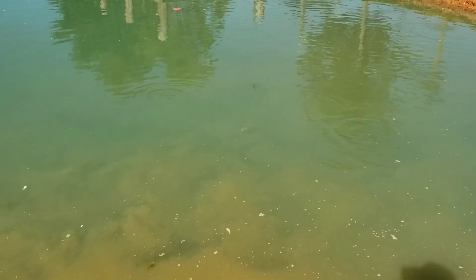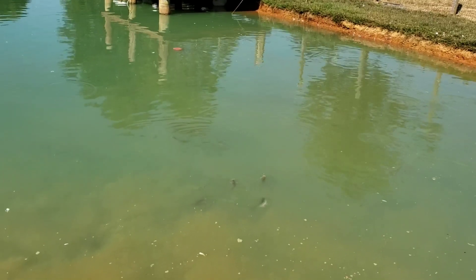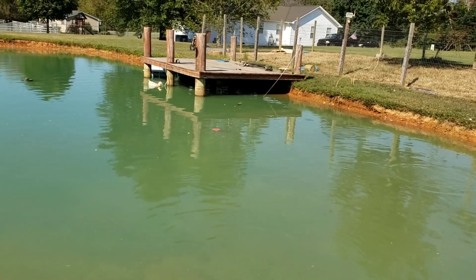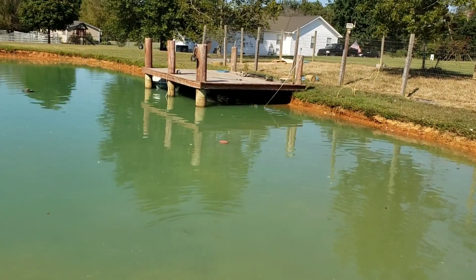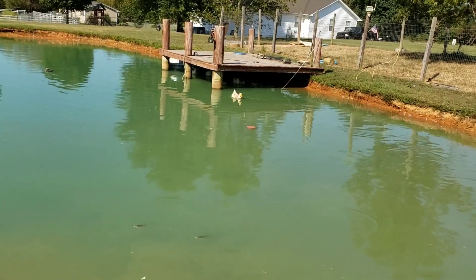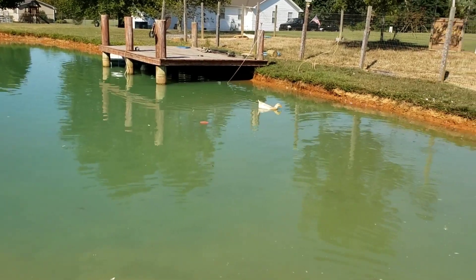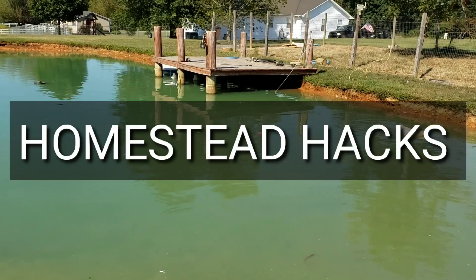That's about it — I just wanted to talk about my pond, the catfish, what we're planning on doing, and give you some ideas if you're thinking about building a pond. Don't forget to click the little bell, like and subscribe. Please help share our videos — we're trying to build this YouTube channel. We're already almost at 500 subscribers within the first week, around 480. I've got a lot to share — gardening videos, cooking videos, canning videos, just about anything pertaining to farming and homesteading. Thanks for watching Homestead Hacks.